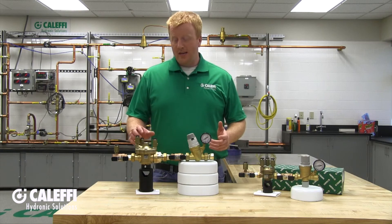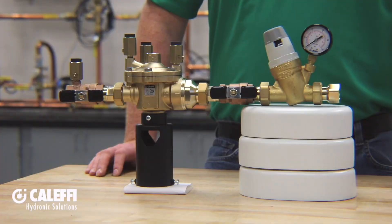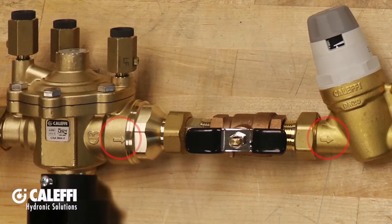Since this is a testable backflow preventer with four ports on the top, you'll want to locate it where it's easily accessed for inspection and testing in the future, and it should be installed downstream of your water meter. Make sure that the flow goes into the backflow preventer and out of the autofill valve — both components within the combo will have flow direction arrows on them. Be sure to follow all your local codes for installation as well.